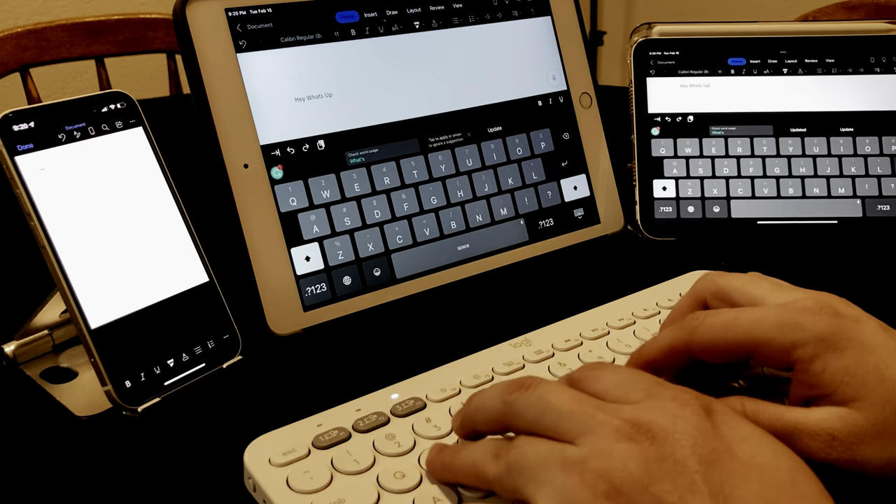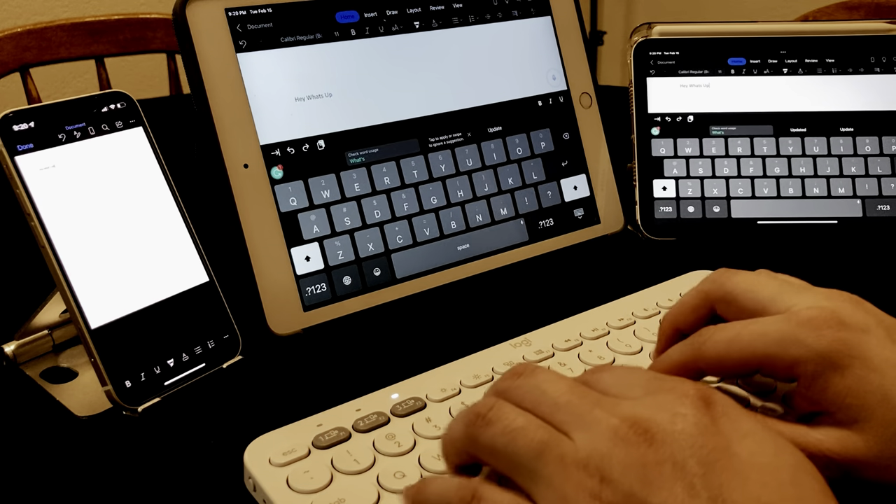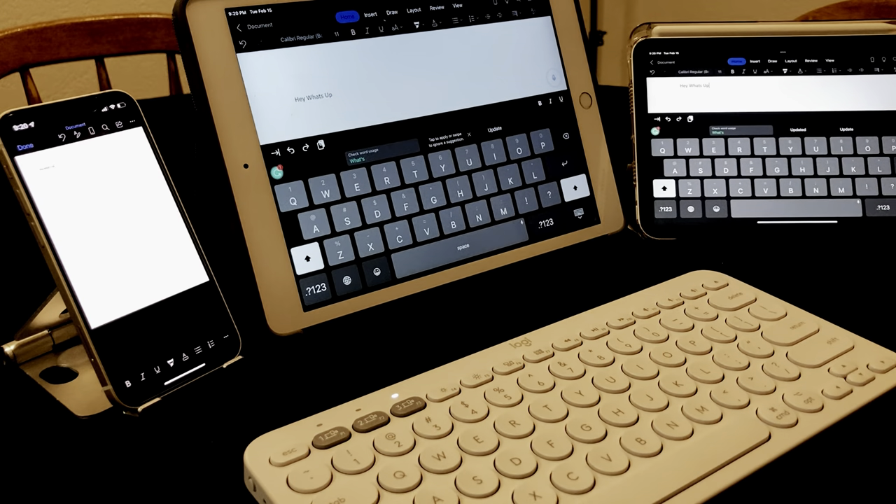Logitech does make good keyboards, and this one was no different. I actually thought this was a really good purchase. It was only 40 bucks. I don't use this with my iPad 8 as much — I actually end up using this with my iPad Mini. The reason I like using this with my iPad Mini is one of the same features that I like about all my products. I'll give you three seconds to guess — it's portability.